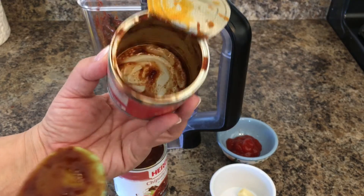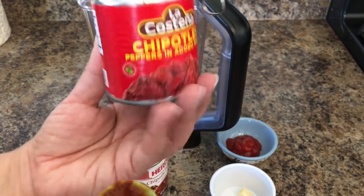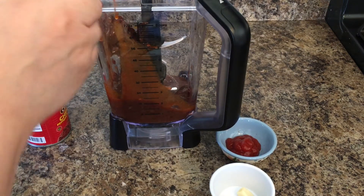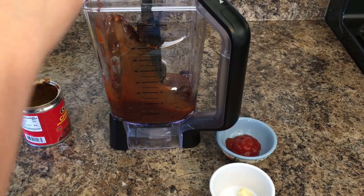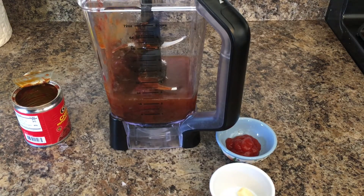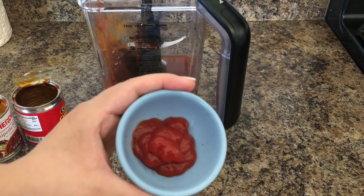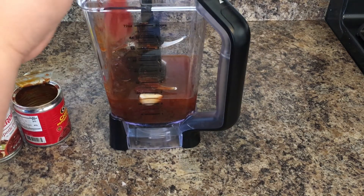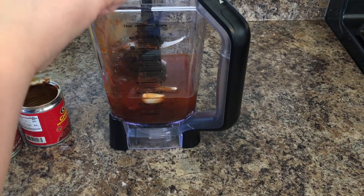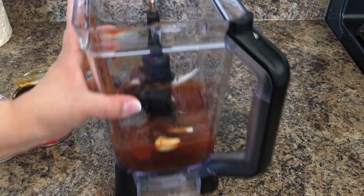Depending on the consistency that you want — if you want it more watery, then add more water — but I am only going to be adding one can of water. Then I am going to add the garlic clove and also the ketchup. The ketchup is because it has sweetness to it, so it balances out the spiciness and it won't be too spicy. And then we are going to blend this.